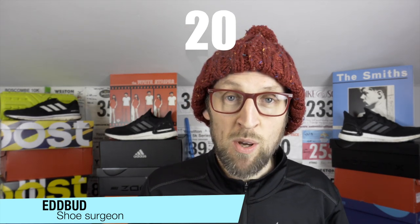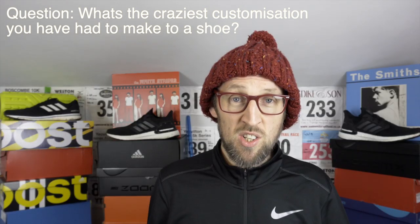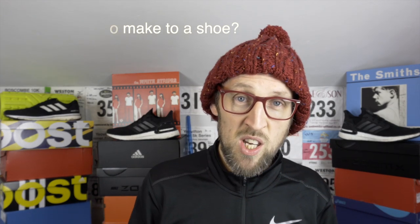Ed Budd here and I'm back with an update about the Adidas Ultra Boost 20. Greetings fellow runners and shoe enthusiasts — this is a really important update I wanted to do as quickly as I could. The main topic today is going to be about customization of shoes. Please let me know in the comments what the craziest customization you've had to make to a running shoe is, or what you had to do just to get the shoe working. I'm keen to read some of those crazy stories.